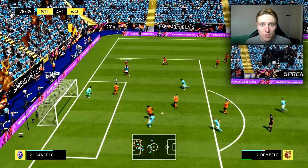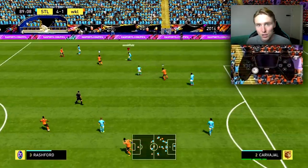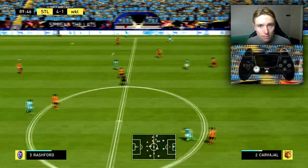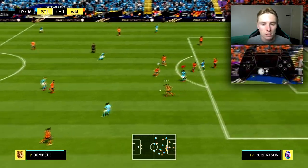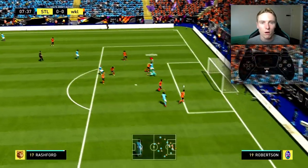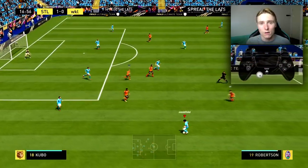If you take the touch in the right direction every time, how is the opponent going to get the ball from you? If you take a touch away from the defender, they can't get it. If you take a touch towards the defender, they're going to make a tackle. So it's important that you guys practice pointing with the left stick in the right direction — the direction where the opponent will have the least chance of making a tackle.